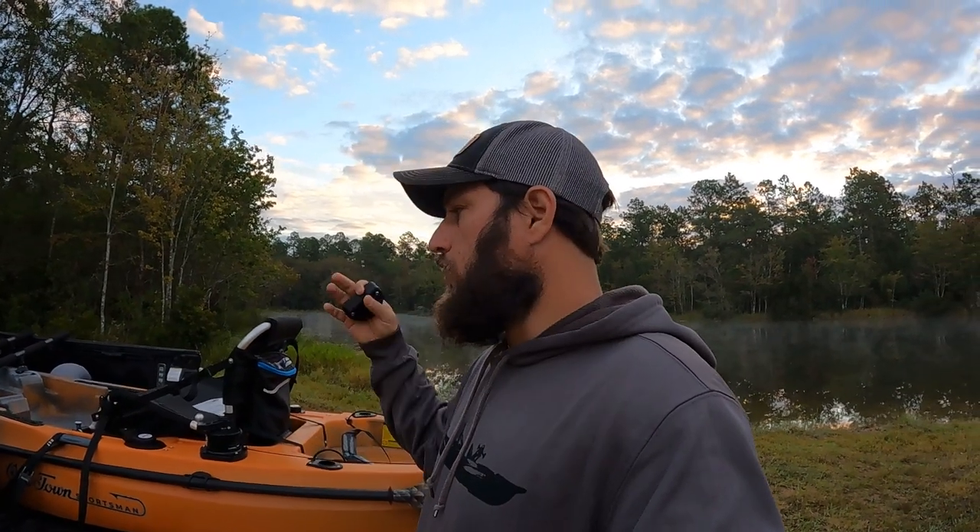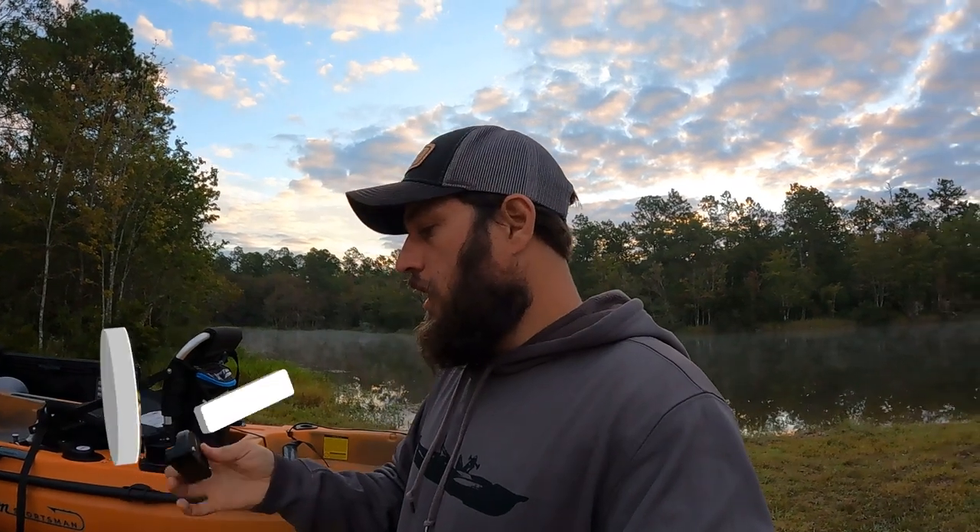I'm Nick, first thing in the morning back out at the lake — looks gorgeous out here today, temperatures dropped a little bit, feels wonderful. Today we'll take a few minutes. I have the 120 PDL here and I'm going to talk to you guys about this flexible locking knob for your drive system. It will work with all the PDL kayaks and the 106 Minn Kota.